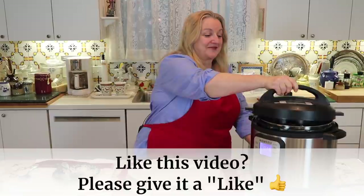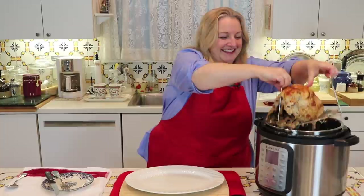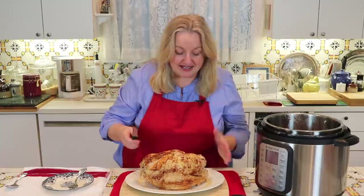I let the steam release and now I'm going to open the Instant Pot and we'll see how this turkey came out. Oh, it looks glorious! Let me take this out, being very careful. Oh, it looks wonderful. As I was taking it out, I could feel that it's so falling-off-the-bone tender. Literally, when I transfer this to the plate, it's going to be falling off the bone. This is just glorious and the aroma is wonderful.